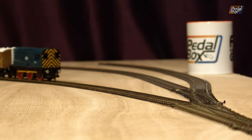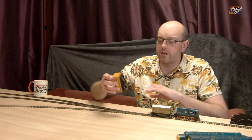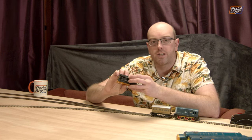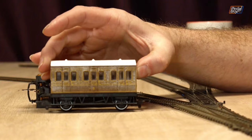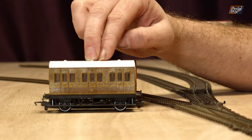I've got a couple of other small carriages as well — just the small four-wheelers. This one's quite interesting: it's actually a track maintenance one. It has two little brushes that sit on the bottom, so when you run this round as part of a train it should actually clean the track as it goes. And this is just a small coach — I have absolutely no idea what livery this is. I'm sure somebody in the comments will be able to tell me.